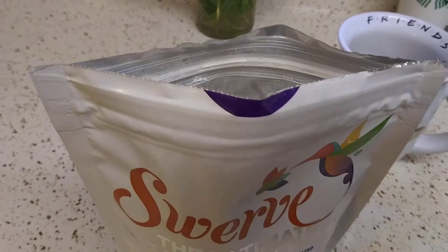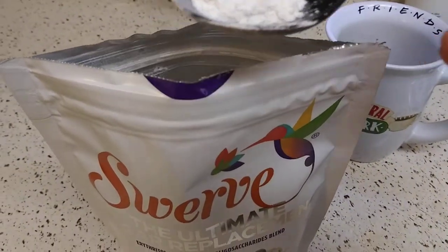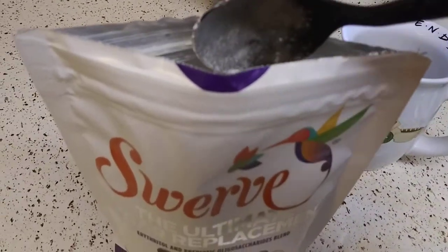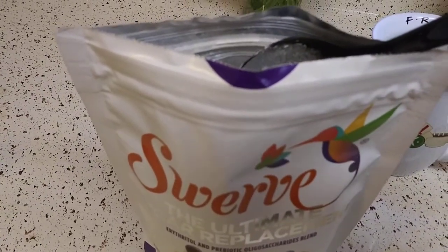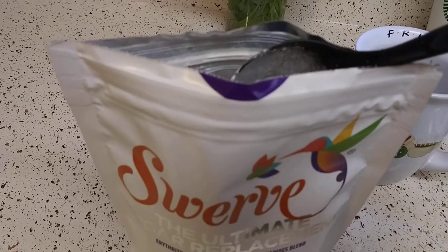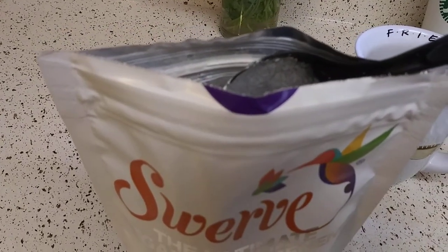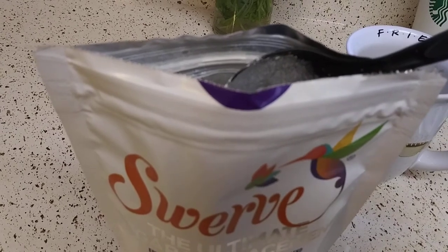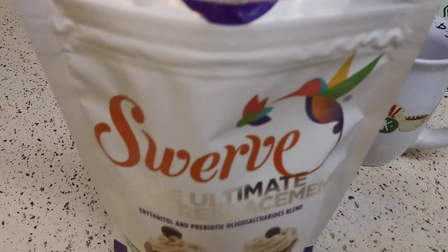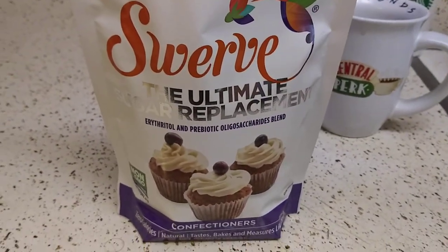I like it. I'll keep you guys posted once I make baked goods with this. I'm hoping to make some dessert chaffles and we'll see if it crystallizes or does anything weird. I'll keep you guys updated in the comments below. That's my review — I'll see you guys in my next video, take care!